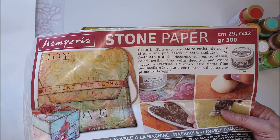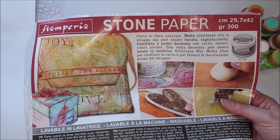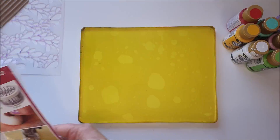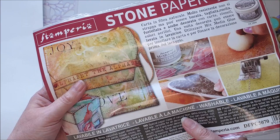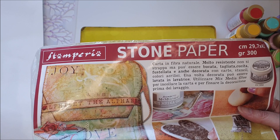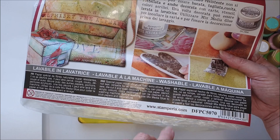You can paint on it, stamp on it, decoupage with rice paper or napkins, use spray paints, and you can sew with it. It's machine washable and doesn't disintegrate in the wash — it's super sturdy. You cannot tear it, but you can cut it, die cut it, and punch it. It sort of falls somewhere between a fabric and a card stock as far as craft projects are concerned. I've had this at least 12 months and done nothing with it.